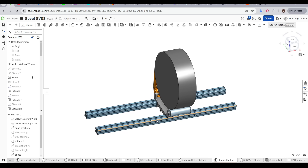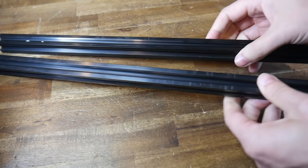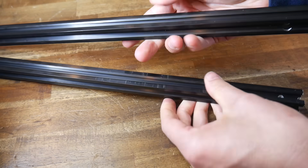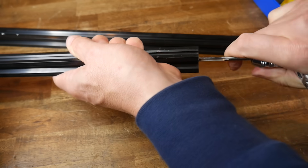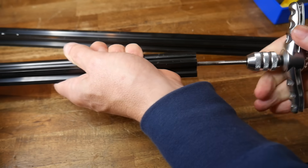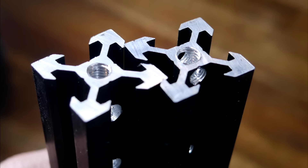The first components are the 2020 extrusions. There are two at the base, and they need to be 500mm long — hopefully the length they come in, or you may have some lying around to recycle. Optional but highly recommended: use an M5 tap to add a thread to the last 10mm of each end.